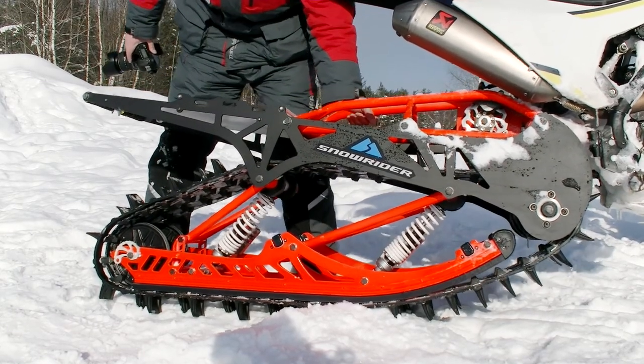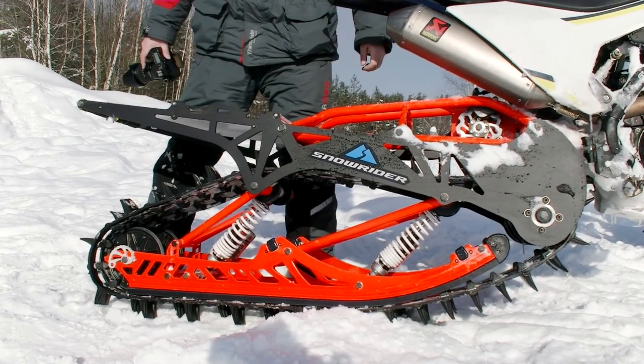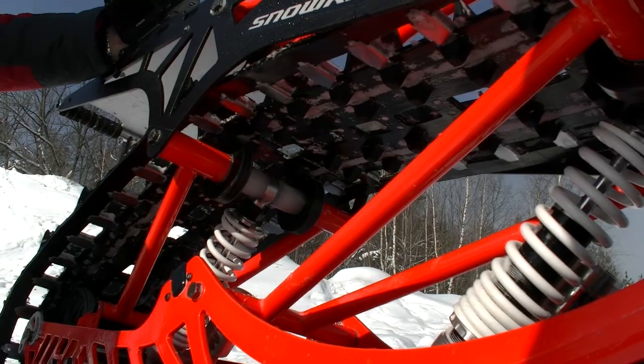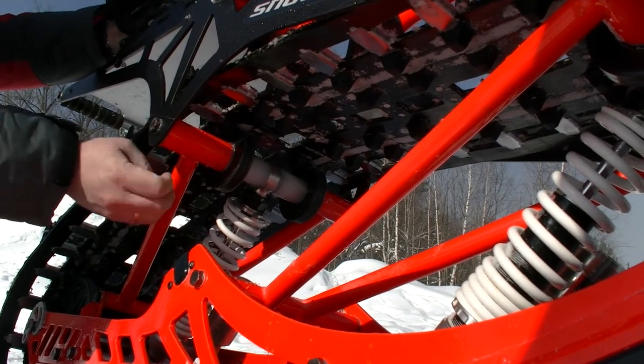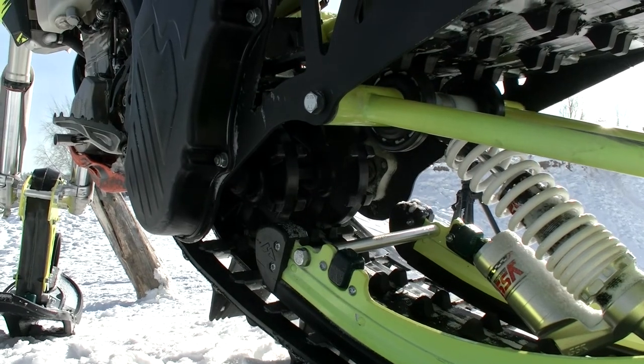The track is equipped with a heavy-duty suspension system that provides very smooth riding at high speed. There are YSS suspension pro series shocks that are specially designed for these kits. These shocks are adjustable, so you can change the settings according to the weight of the rider. The shocks are specially made to be used in winter at low temperatures.